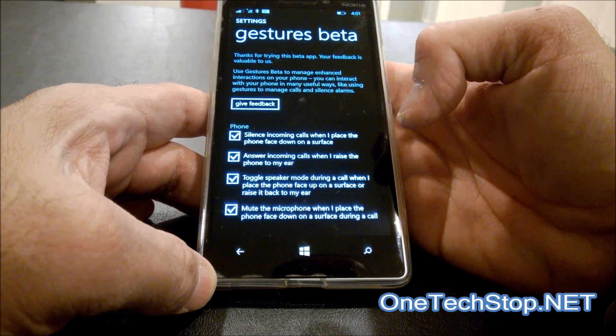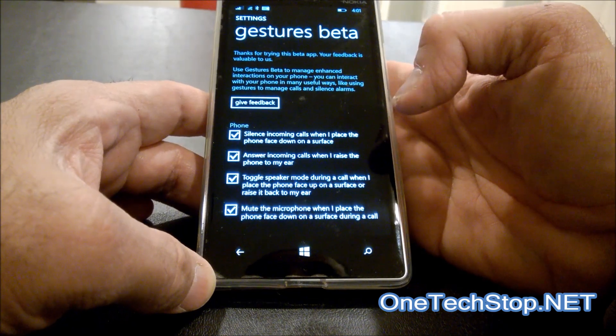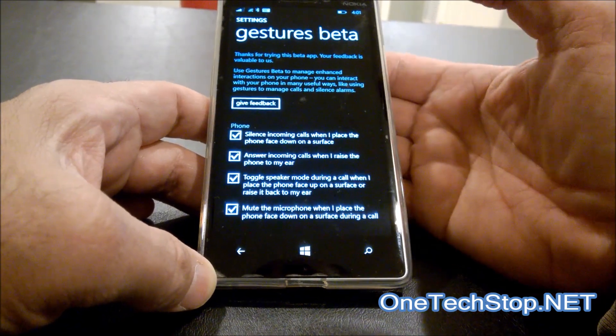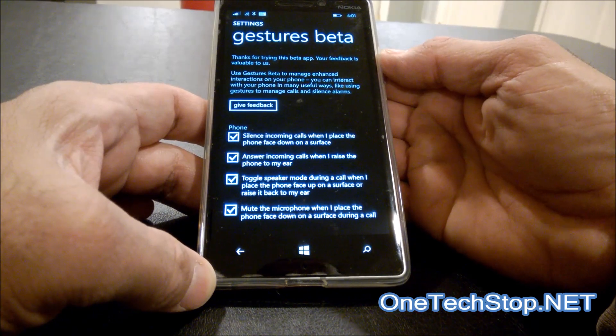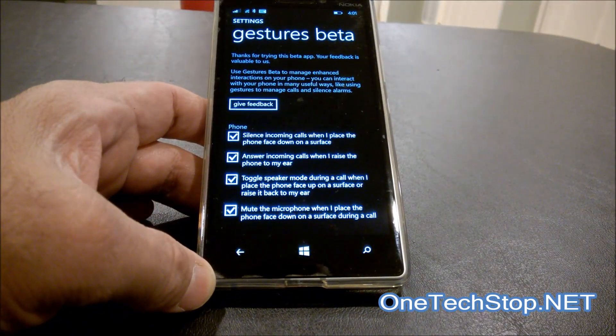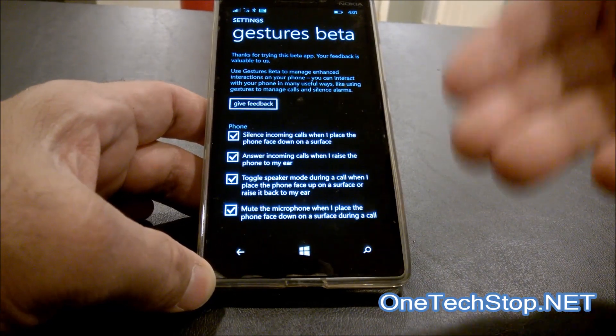Muting the microphone when I place the phone face down on the surface during a call is also something I could do, but it won't be very demonstrative if I'm doing it from here and you cannot hear what's going on. So we'll do the first three.